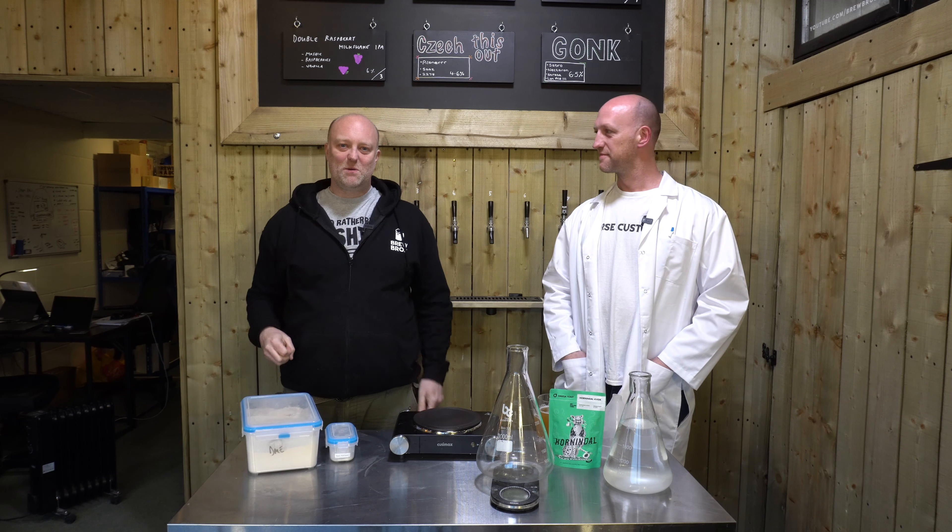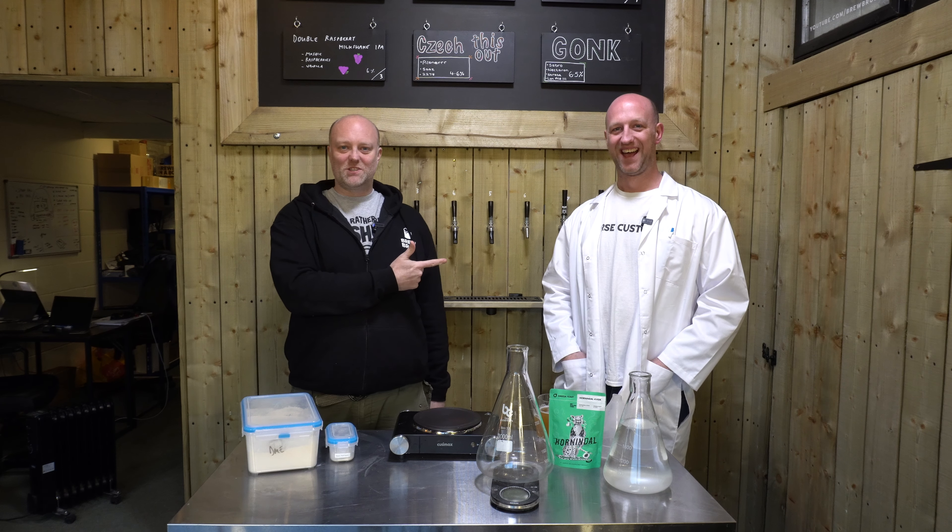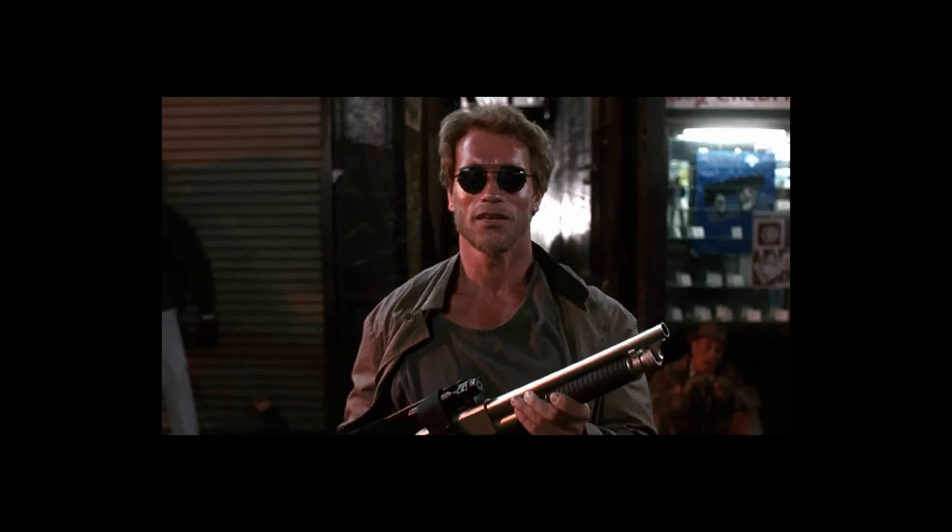Welcome friends. This is Tim at Brewbros coming at you with Dr. John Kimball straight out of the lab. My name is John Kimball.